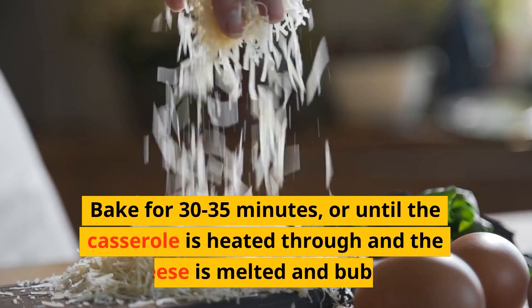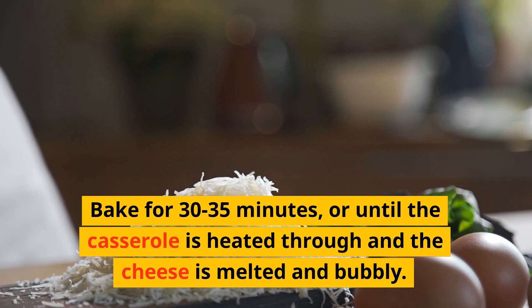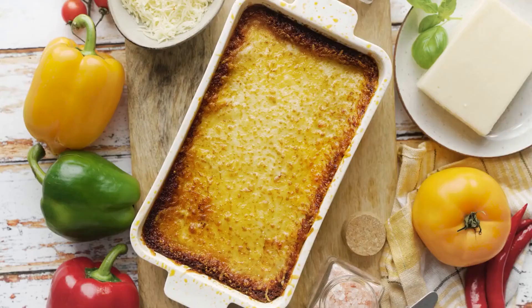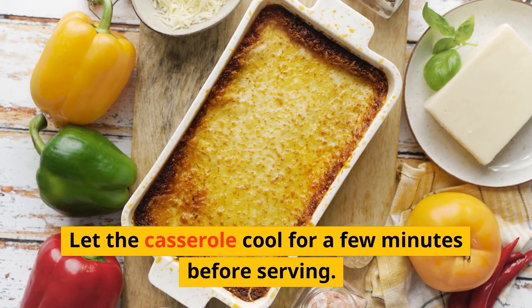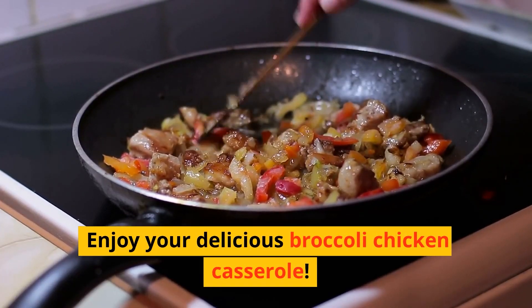Bake for 30 to 35 minutes, or until the casserole is heated through and the cheese is melted and bubbly. Let the casserole cool for a few minutes before serving. Enjoy your delicious broccoli chicken casserole.